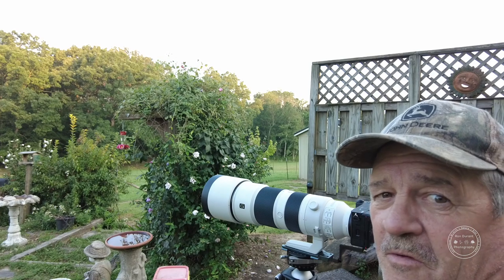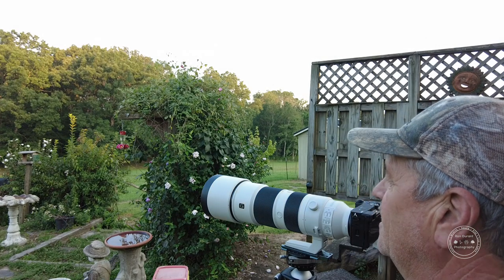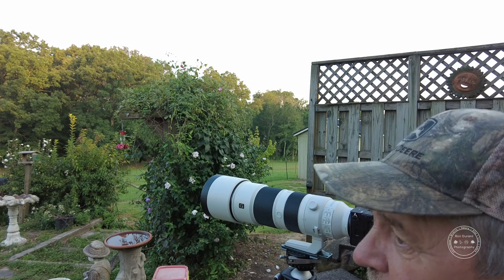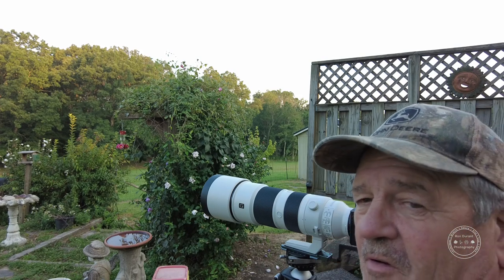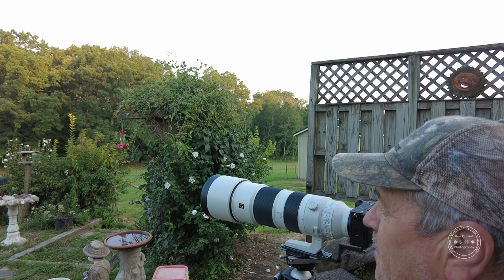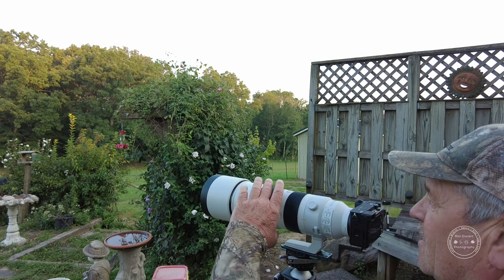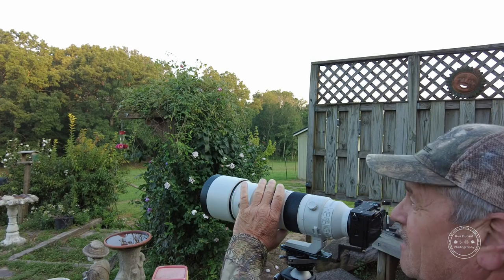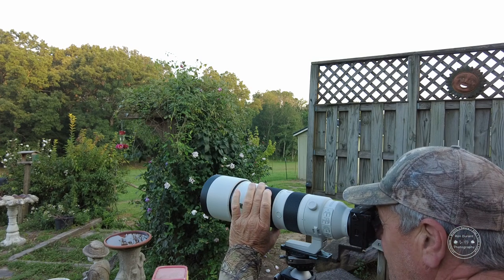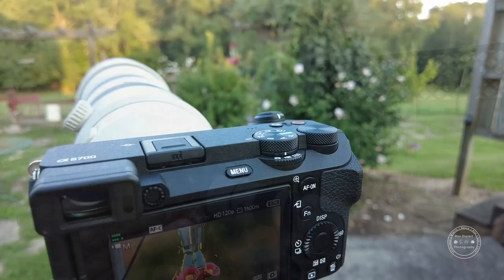I can't wait to dive into the menu system on this thing and get it dialed in. This is going to be fantastic this fall with some good bird photography — I'm going to Cade's Cove in October and hope to get some wildlife photography there. I think I'm really going to love this 200-600 lens. I had the 500 PF and it was a fixed focal length. Shooting at 120fps HD does a crop in the camera, but you can back the lens off to about 400-500mm and it'll be just fine — that's what's nice about having a variable zoom.